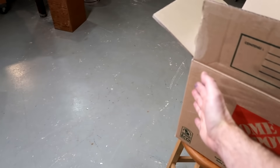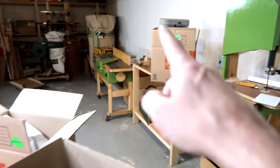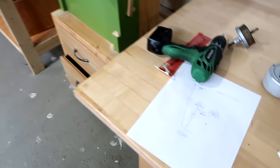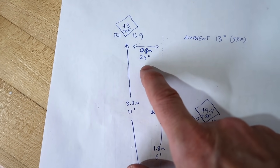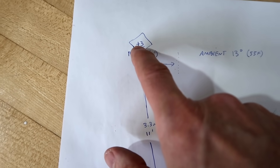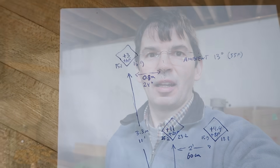Facing this box on-axis, it feels 11 degrees warmer, although facing the other way there's no difference. For the box further away at 3.3 meters or 11 feet, which also happens to be about 0.8 meters or 24 inches off-axis, the temperature rise is 3 degrees Celsius or about 6 degrees Fahrenheit.